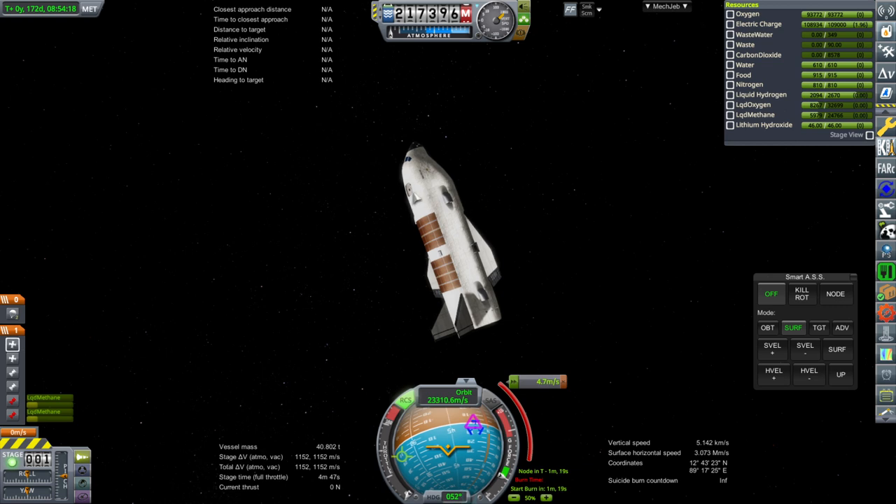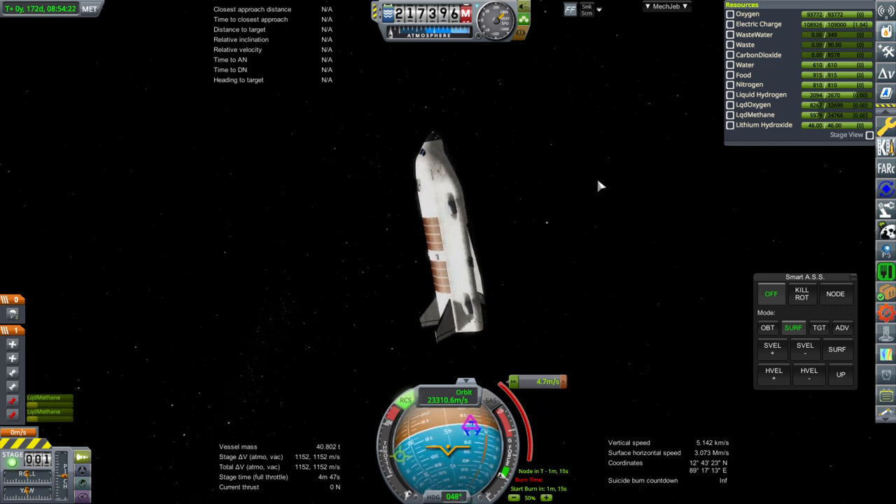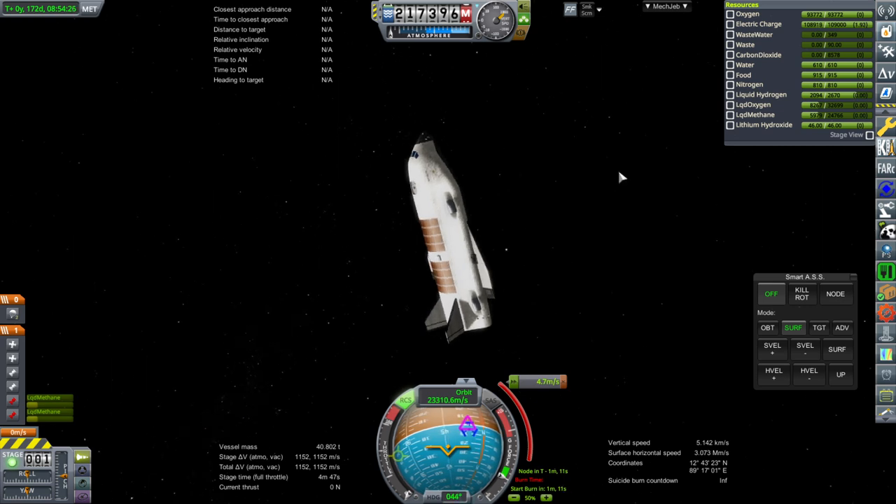And that's important because it does have an unpressurized bay. If that whole thing was pressurized, it'd be heavier. It would allow people to live in it, but it would be heavier.